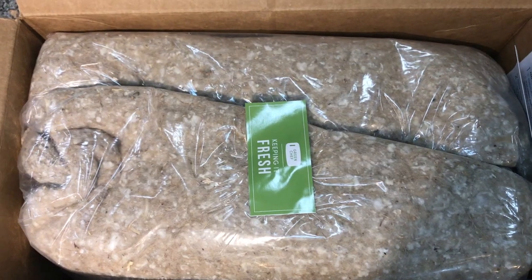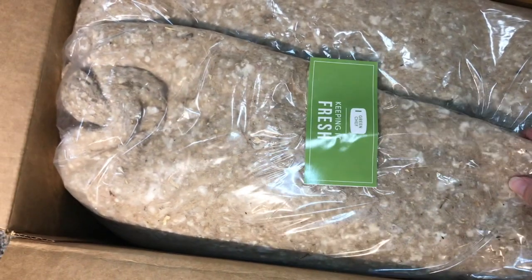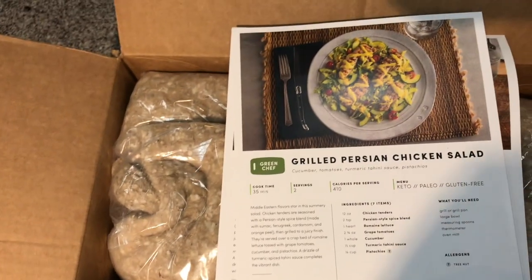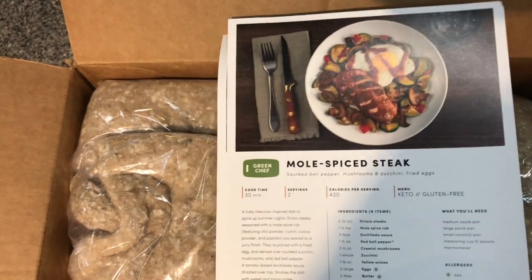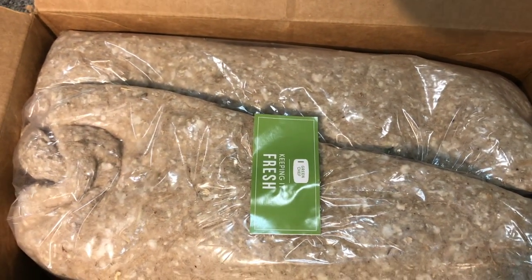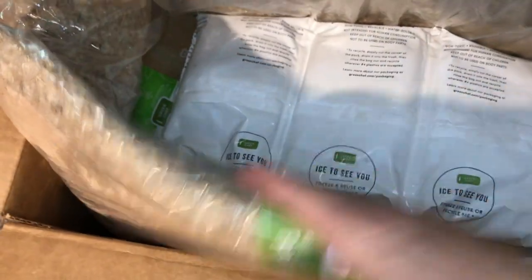Let's get into what's in the box. When I first opened the box there is insulation to keep the items nice and cold, and then on the side of the box I've got recipe cards. So we're doing grilled Persian chicken salad, mole spice steak, and curry spice pork patties this week. You get three recipes per week and you don't get to choose or change out recipes, but you can skip if you don't like something — you can skip the week anytime you want.